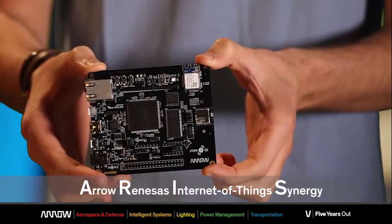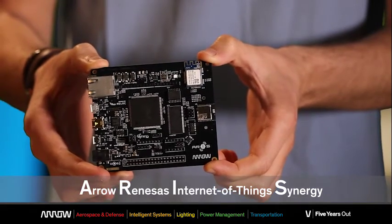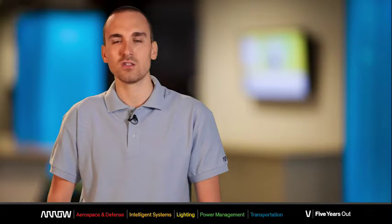ARIS stands for Arrow, Renesas, Internet of Things, Synergy — and indeed the board is totally integrated in the Renesas Synergy software development platform.